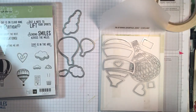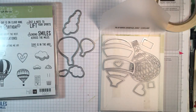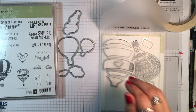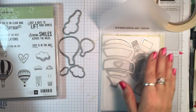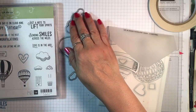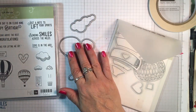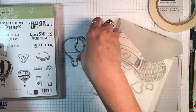Hi everyone, it's Lisa with inkandinspirations.com. Thanks for joining me today. In this video we're going to be making a card with the Lift Me Up bundle and the coordinating Up and Away Thinlits dies. I'll be using three of the die-cut clouds and these two hot air balloons. I've done my die cutting already to save a little bit of time — just wanted to show you the dies that I use.